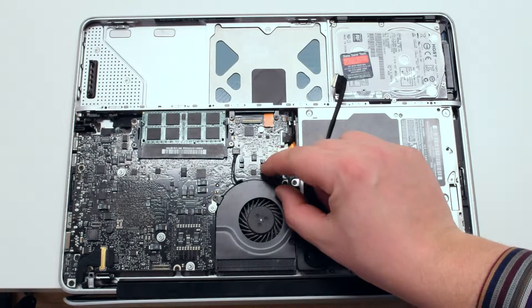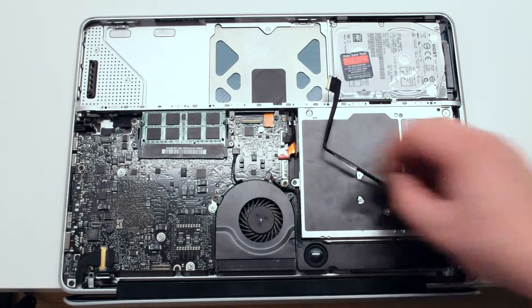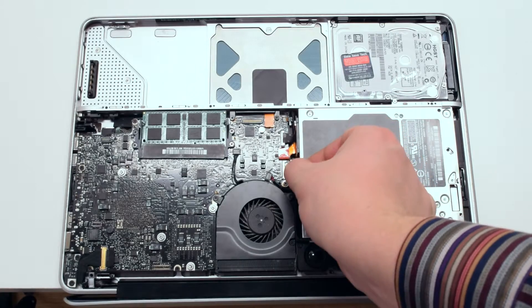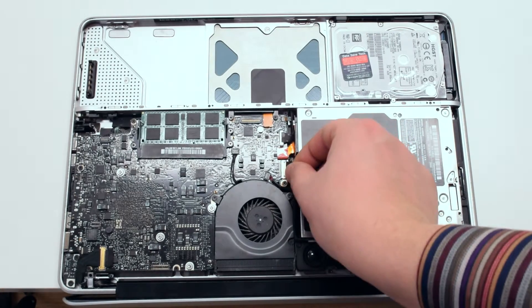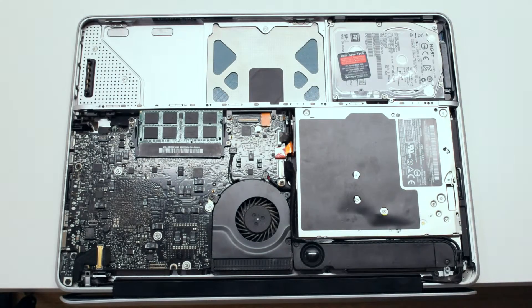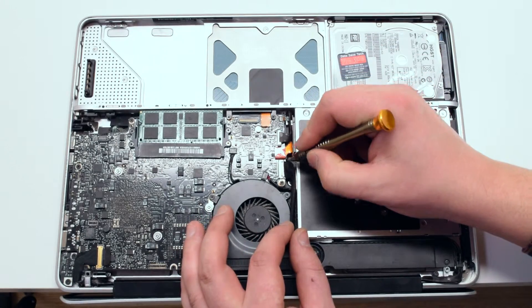You can now reconnect the speaker. Then reconnect the iSight and the airport card cable. Gently tuck it in and make sure that it's flush up against the connector. Now tuck away all the cables.